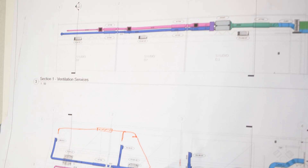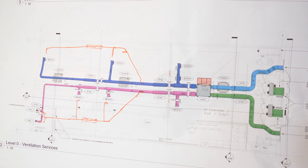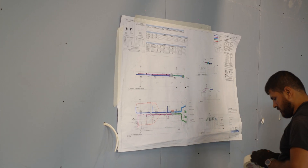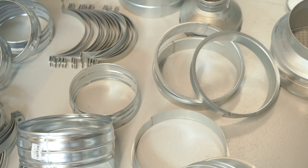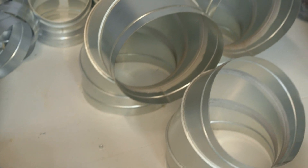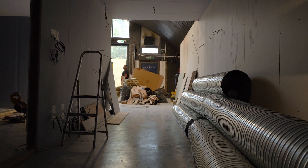You can see from the drawing here where the client wished to have the branches of the supply and extract on the second half of the unit go to the perimeter walls instead of running central — which is what we adapted on site. Typically, we carry a genuine stock of standard spiral and ventilation fittings and couplers, but we have a long list of verified suppliers and ventilation manufacturers that we work with to get a project moving last minute.